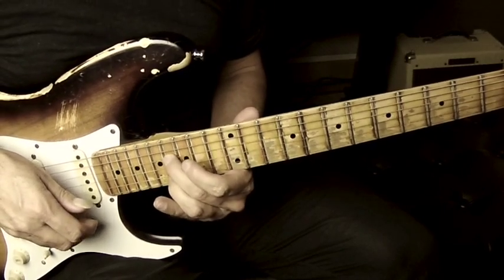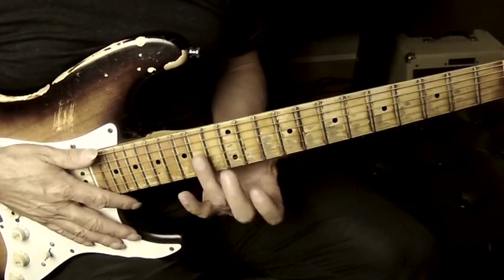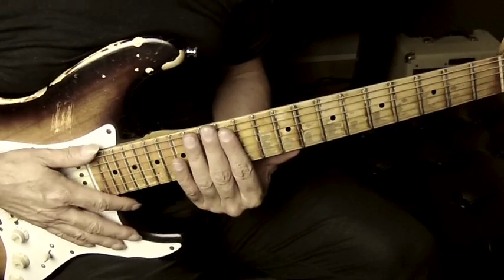So Turnaround 19 — double stops, a variety of them, in 12th position.